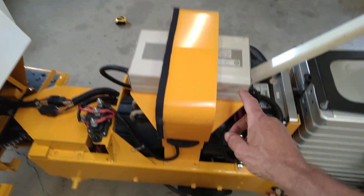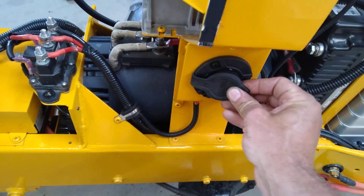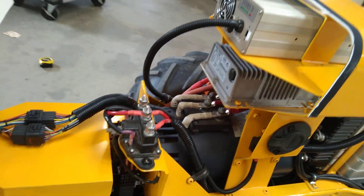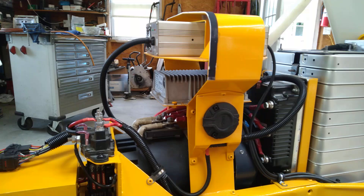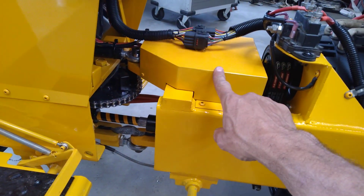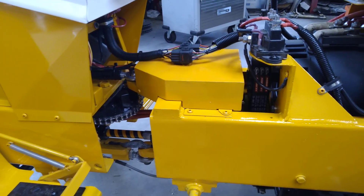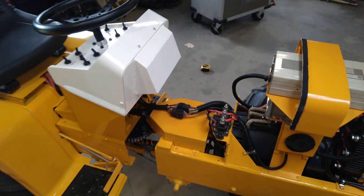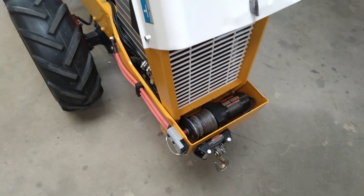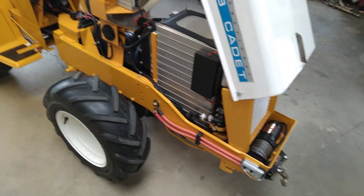This here is the charger. You just plug it into a 110-volt extension cord. Underneath the charger, this is what's called a DC to DC converter. What it does is it takes the 48 volts from the battery pack and steps it down to 12 volts to keep my little lawn and garden 12-volt battery charged. On an EV like this you don't really need a battery. The only reason I have one is because I also have a winch. Why do I have a winch? It's because I'm a guy.